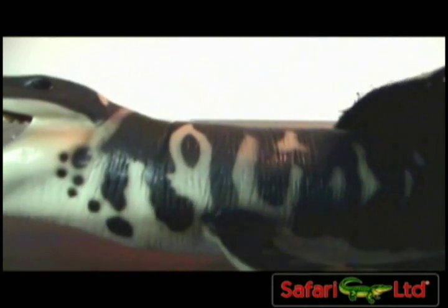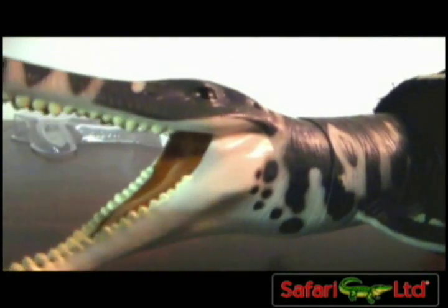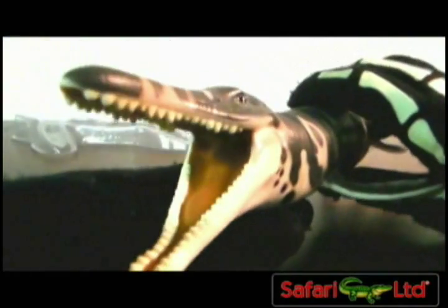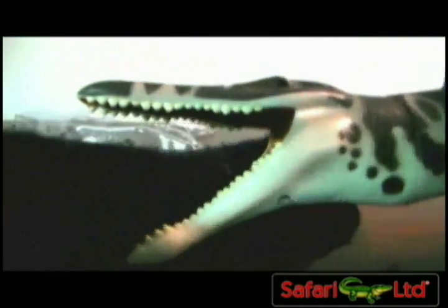He comes with a plastic bottom to help keep the flippers from warping. This is the Kronosaurus from the 1996 collection. This figure has been in the Safari Carnegie collection for some time — the prehistoric sea monsters line. They haven't really changed it all too much, so it's just been being made for a while. I do kind of remember it from my childhood, being part of the Carnegie collection.